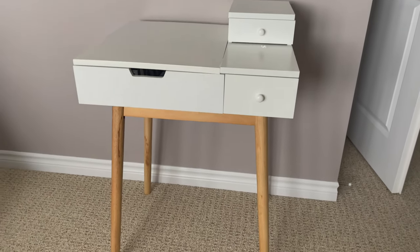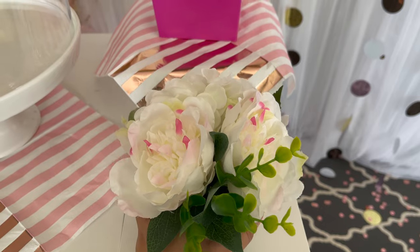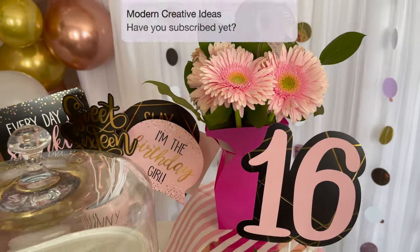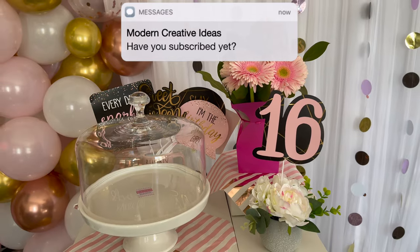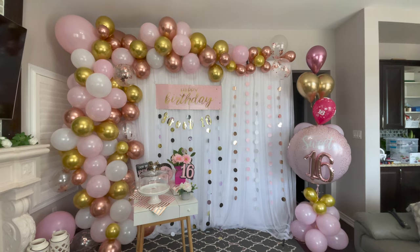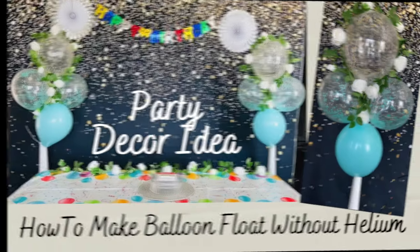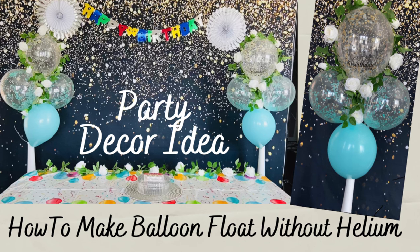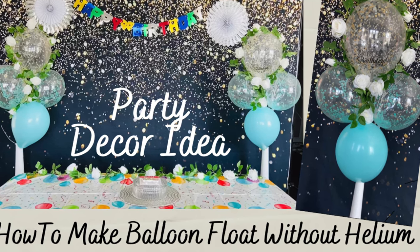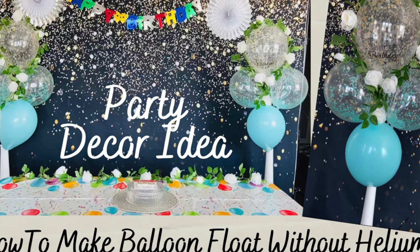Now I'm going to decorate and use this small table. The party cake is still a surprise so stay tuned for my upcoming blog — in that video I will share what type of cake we use in this party. This is the corner piece I got from outside because these are floating balloons. If you'd like to see how to make balloons float without helium gas, this is a DIY party decor video — don't forget to check out that video, the link is in my description box down below.